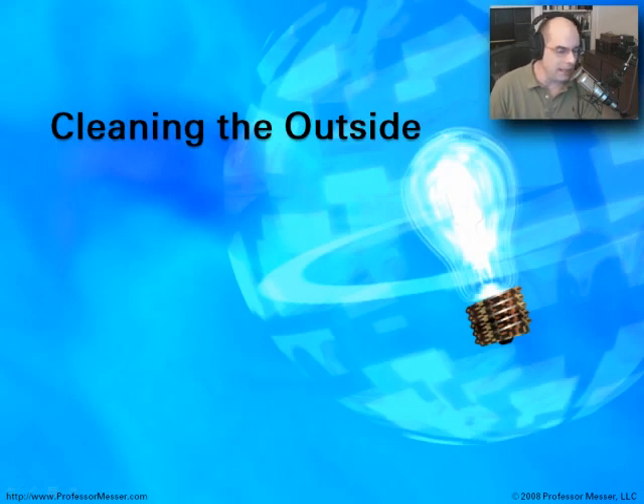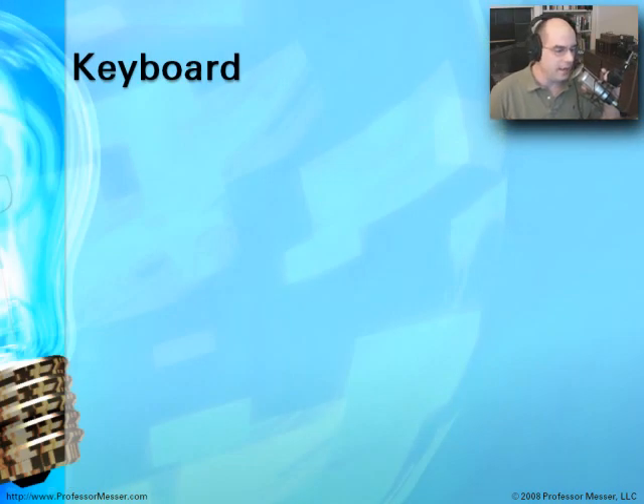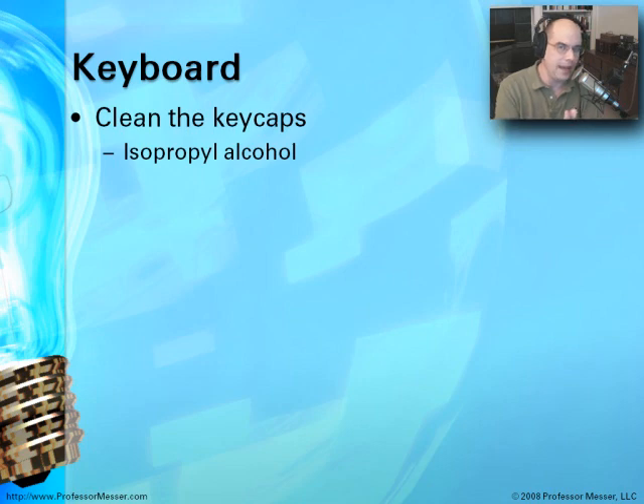On the outside, when we begin cleaning a system, one of the first places you'll want to start is the keyboard. The key caps on the top of the keys can often become dirty because that's what we're touching all the time. In manufacturing environments where it's a very dirty area, keyboards are always going to become dirty. The top of those key caps can be cleaned — oftentimes you can use water, or if it's a much more dirty problem, you can use some isopropyl alcohol to clean off those key caps. The alcohol will sometimes take off things the water cannot.